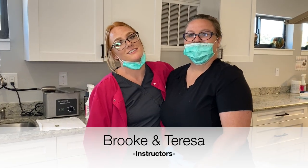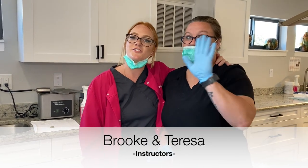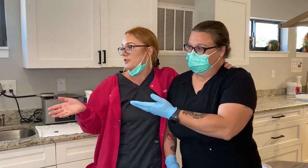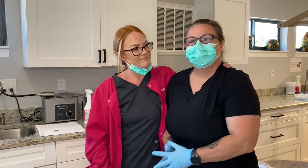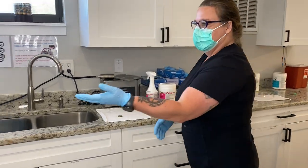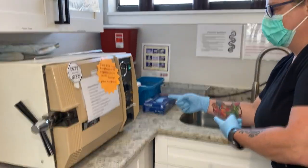Hello, Academy for Dental Assistant viewers. This is Teresa, our instructor. Today she'll be going over sterilization with the ultrasonic, the autoclave, and cold sterile.